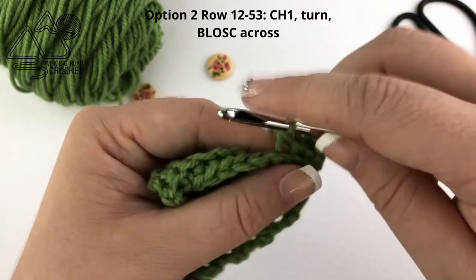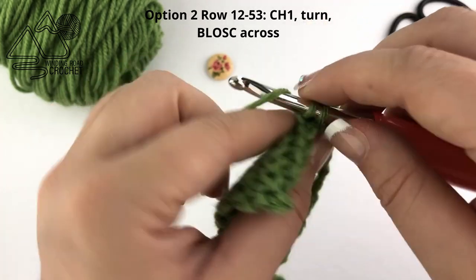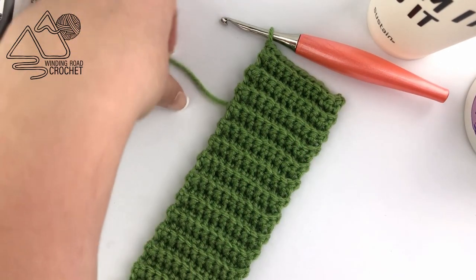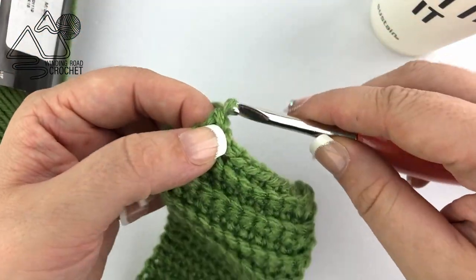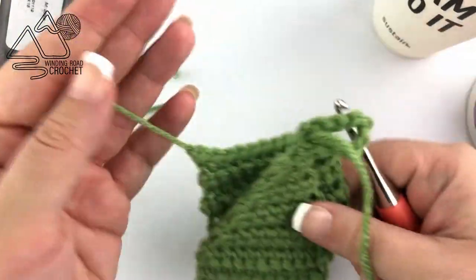Repeat this row until you have a total of 53 rows and that will give you a beautiful ribbed texture. Here I just finished row 53 using the ribbed variation. I'm going to snip my yarn, yarn over, and pull it through the very last loop and pull that tight.